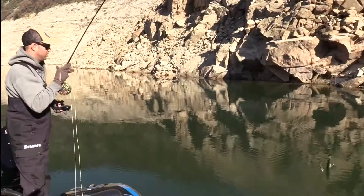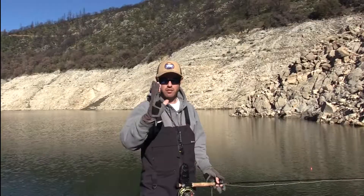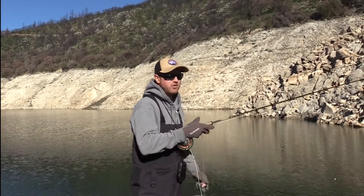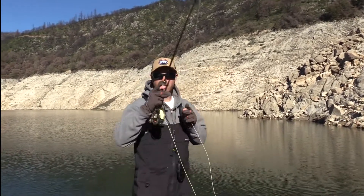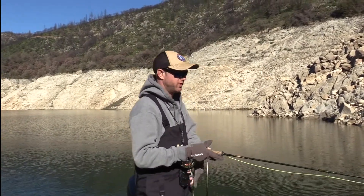Just wait on it. Usually the fish are going to come back, so set that hook when the bobber is on its downward movement. You've just got to give it time and don't be too quick on the hook sets. Completely different than trout fishing.